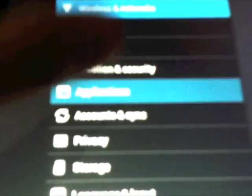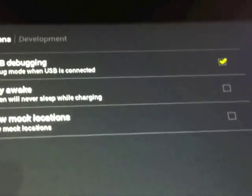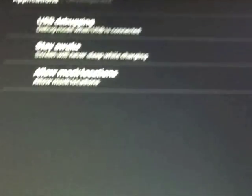After you have the drivers updated, make sure you go to your Asus and press Home. Under Application, make sure USB Debugging and Unknown Sources are checked. Then under Development, USB Debugging is checked as well. After that, just press Home and leave it there.